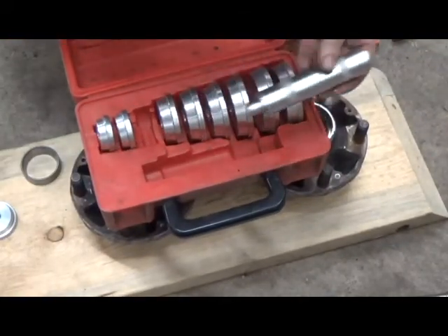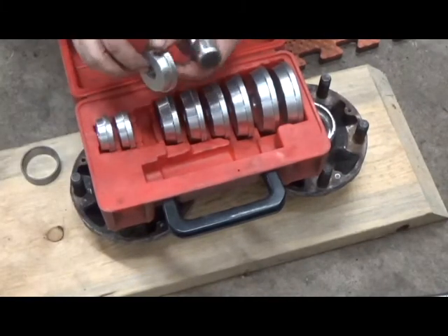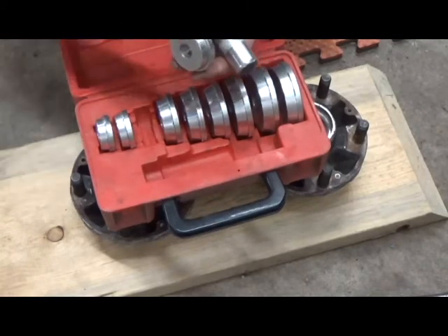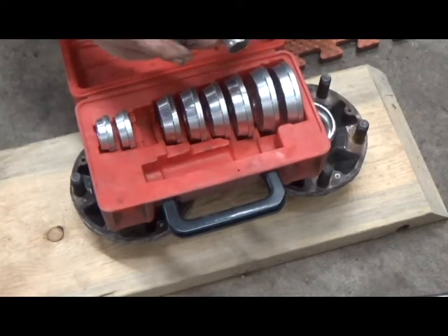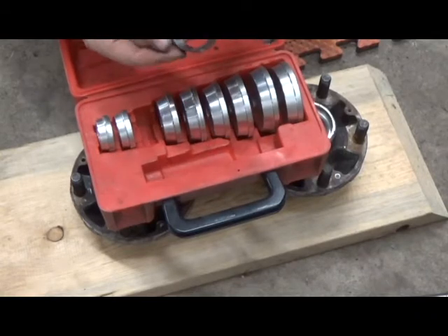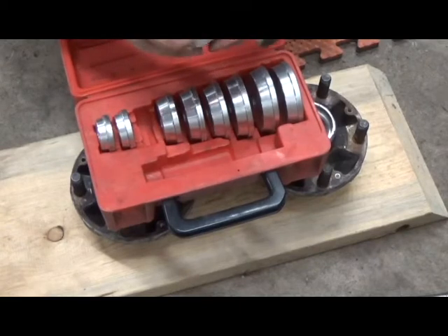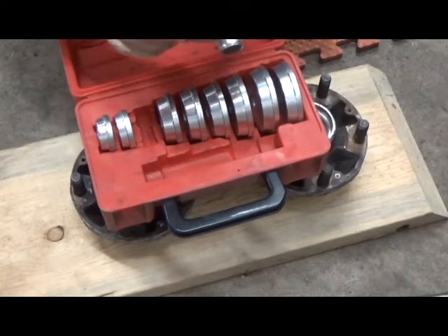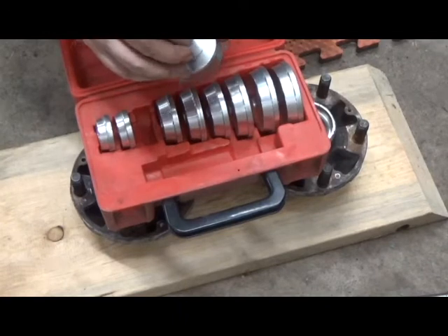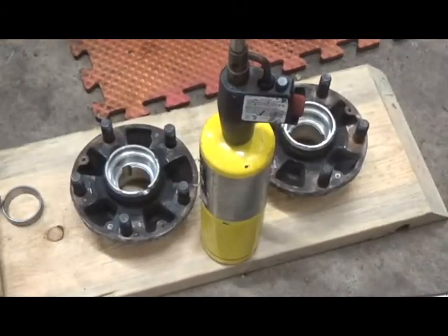For putting bearing races in, I like a sealed bearing driver kit like this. Each piece is a tapered aluminum puck with a little handle. The taper ensures you install the bearing in the right direction — it won't nest in the wrong way. It applies all the force to the top edge of the bearing so you don't scratch up any inside surfaces. It's slightly smaller in diameter than the race itself, so it slides in and lets you seat the race all the way down. Hammering in the center applies even force all the way around so it doesn't get crooked.